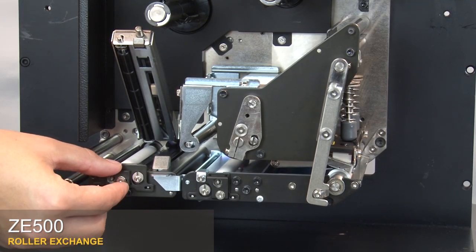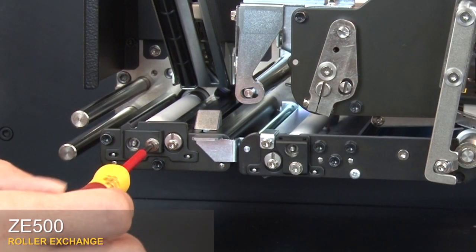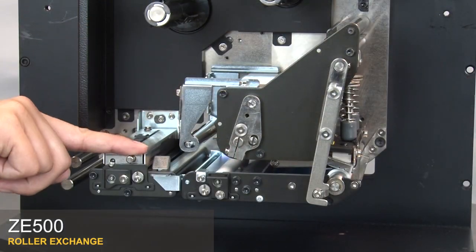Replace the cam plate. Tighten the screw. Close the upper pinch roller assembly.